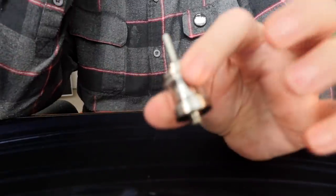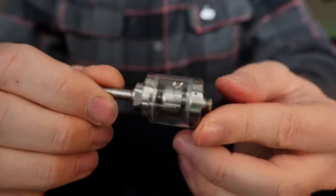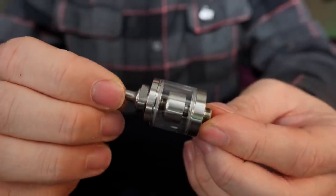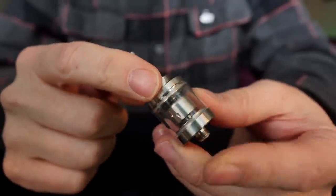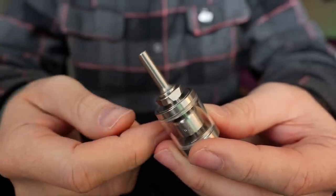In order to get to know this little guy a little bit better, we're going to go up close as we always do — quick short uppity closey time. All right, we are just going to be taking a quick look at this Hastur Mouth to Lung RTA Mini, and the first thing everybody's going to notice — look at this crazy drip tip.